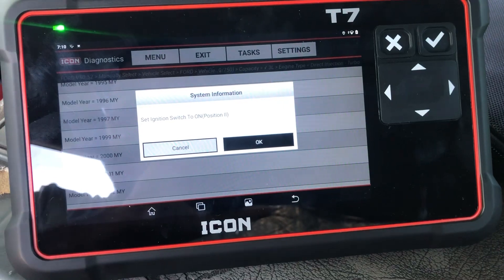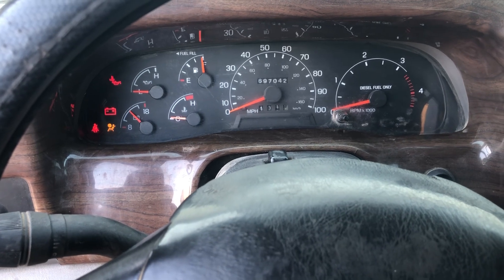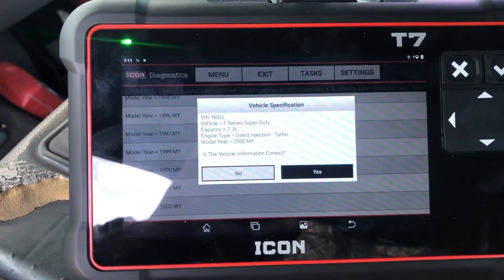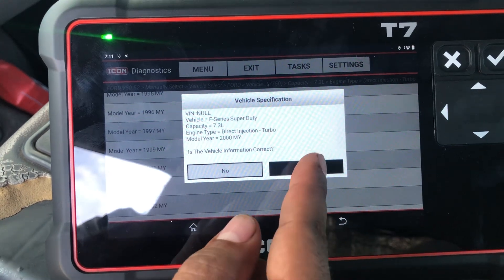It says to switch the ignition switch to the ON position. Next, key to ON — put okay. It doesn't show the vent, but that's all the information needed.